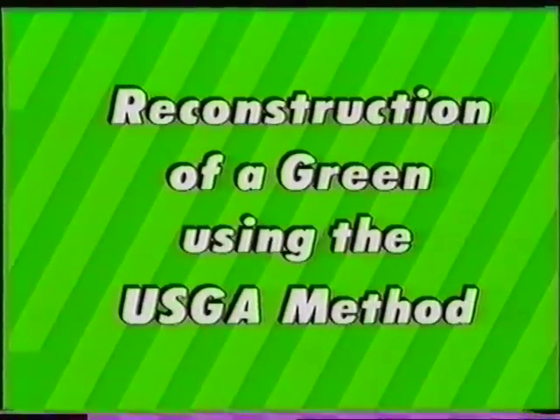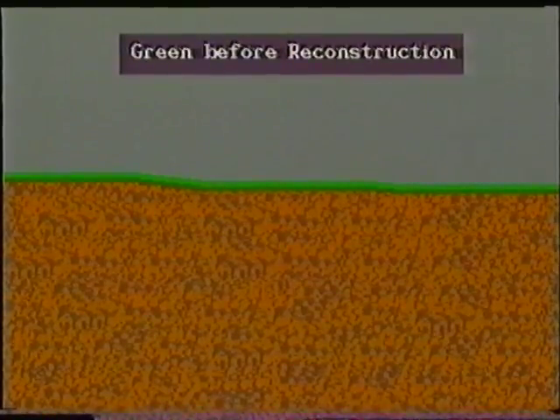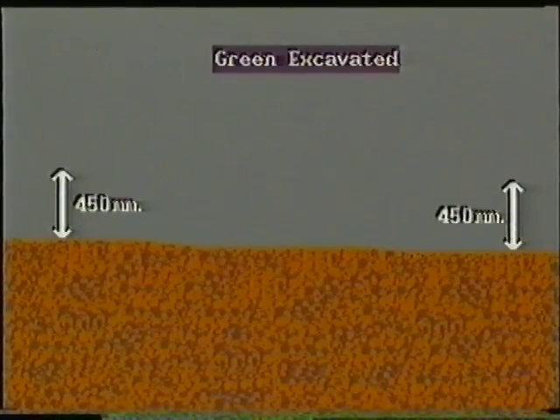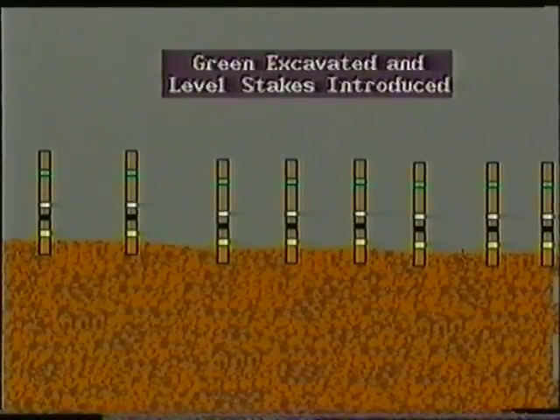Now a graphical illustration of the reconstruction of a green to the USGA method. Here is a green before reconstruction, in cross section, and in plan. The turf is stripped from the surface and the immediate surrounds of the green. The green itself is then excavated to a depth of 450 millimetres below intended finished levels, with the excavated materials being discarded. The sub-base is then shaped to mirror the intended contours of the finished surface, and level stakes introduced. This allows for the imported materials to be laid to uniform depths.